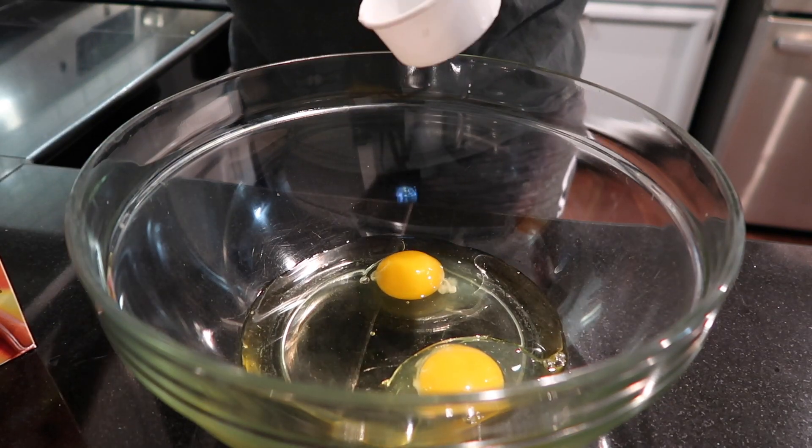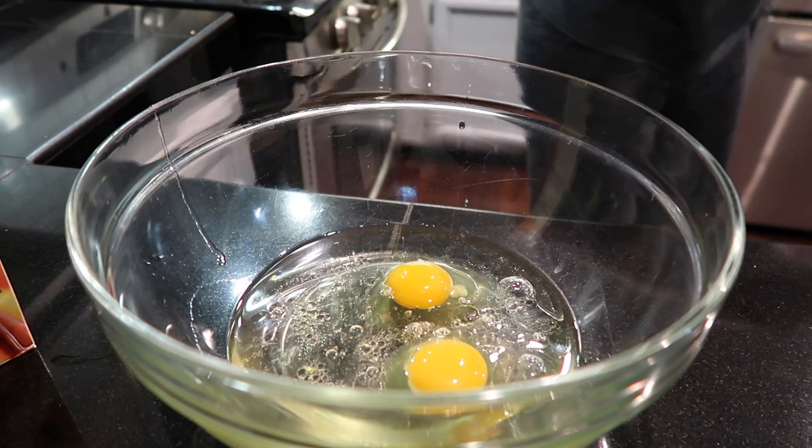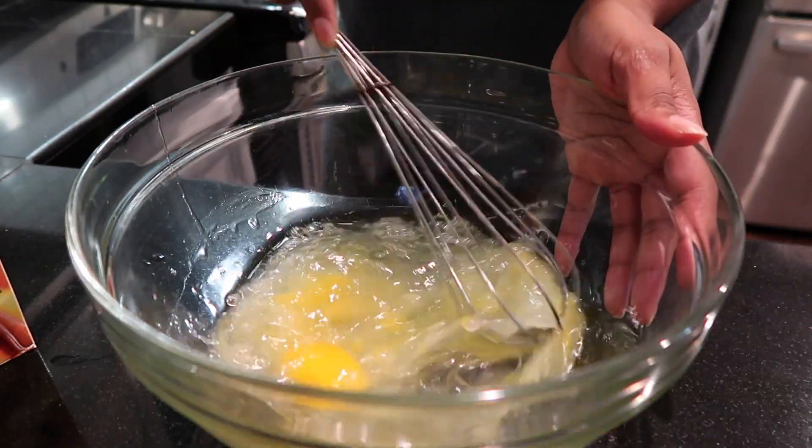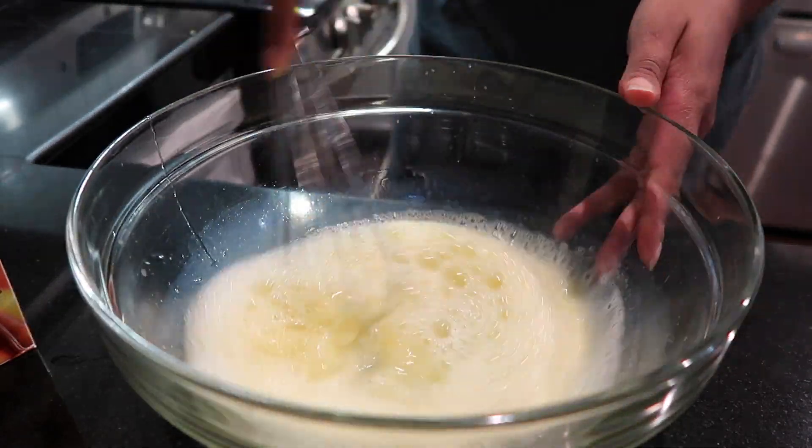And a cup of water. Here's me putting water into the eggs and then stir, stir, stir. We stirred her up. Yes, we did. Look at that.